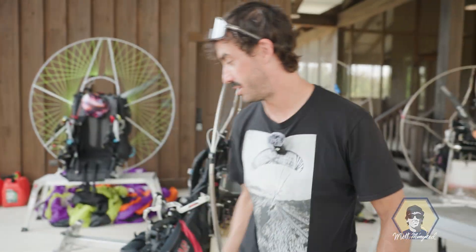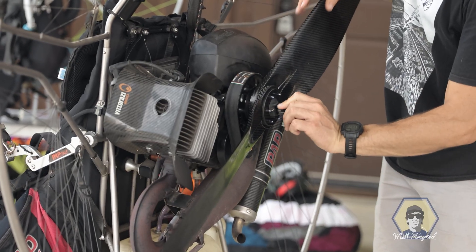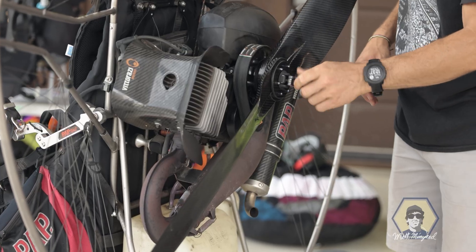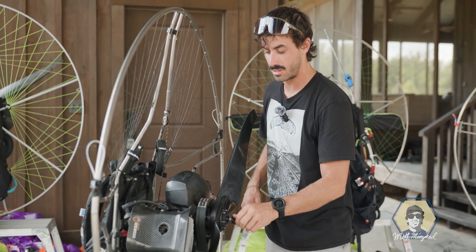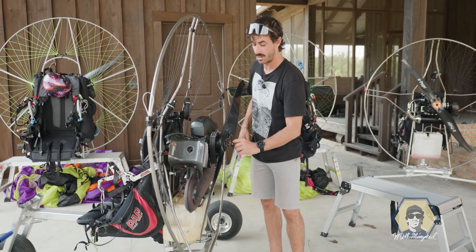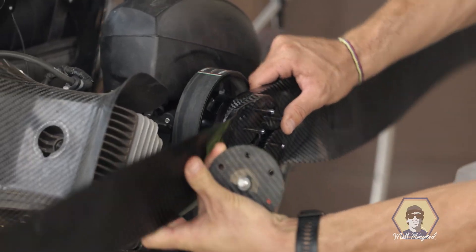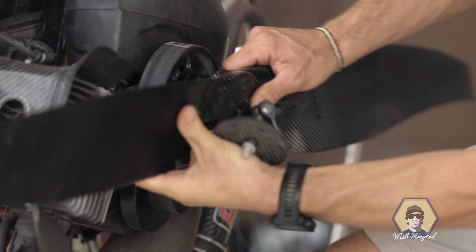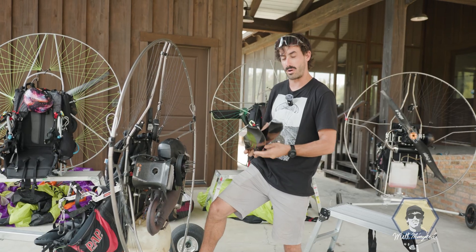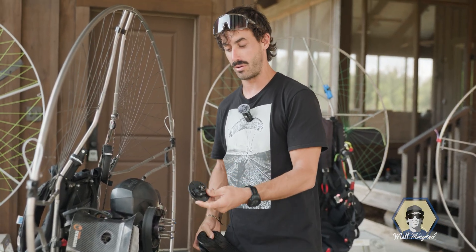We want to give a shout-out to these prop hubs called Iris Paramotor prop hubs — we got them linked in the description. They're a quick-release style. This is not even the newest one; there's a newer one that goes even faster if you're into that. If you want a quick-release prop hub, hit the link down below.